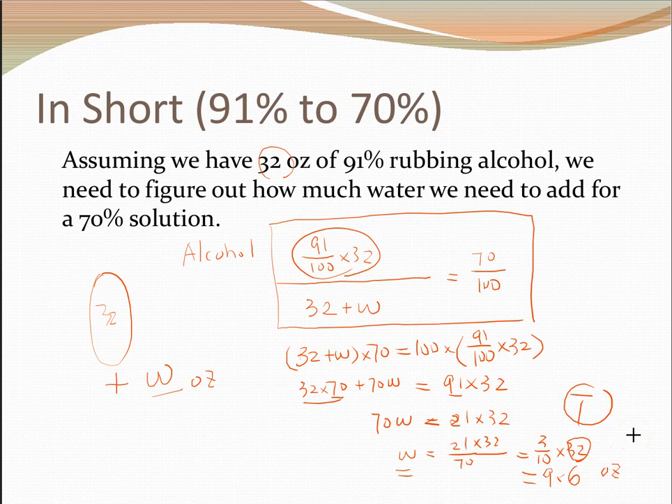We don't have to use 32 — we can use any amount. If you have a large bottle of 91% alcohol, say 1000 ounces, just take 30% of that, which is 300 ounces of water, put them together, and you'll end up with 1300 ounces of 70% alcohol.